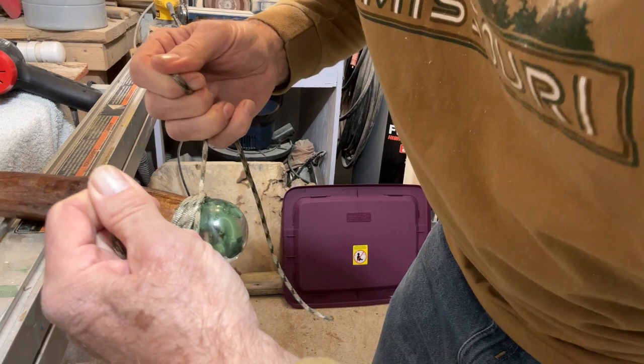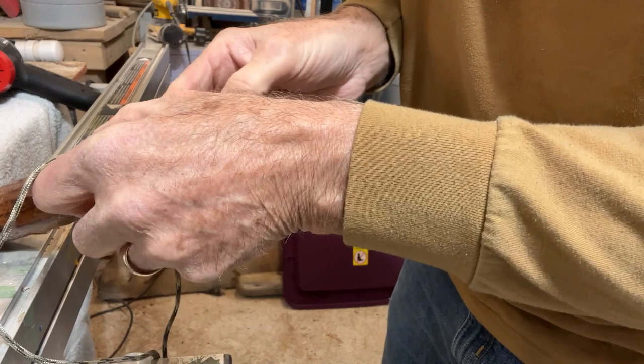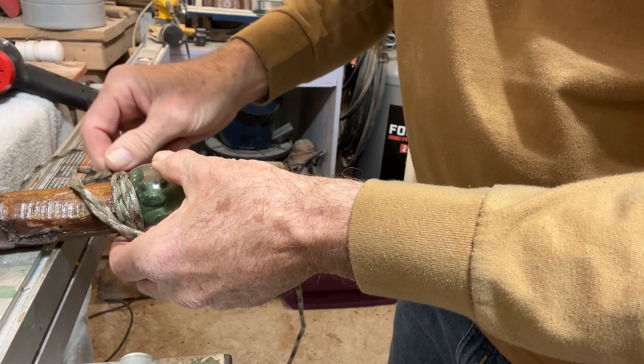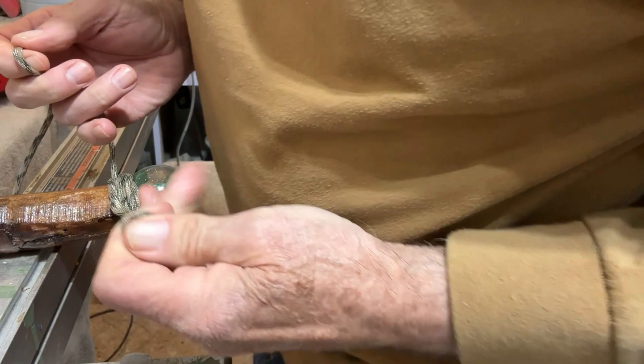You want to tighten it up toward the ball side. Now when we turn it over, back to the top — I want to tie it so it goes down on the bottom. Make sure that's tied again. Now we're going to go down and let it creep up on the stick.